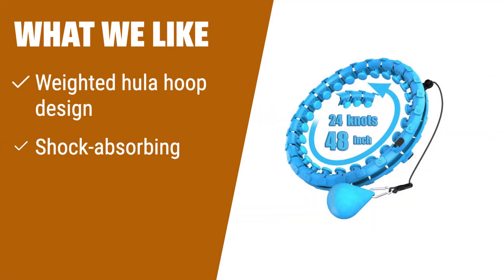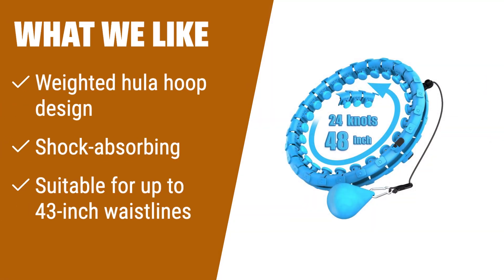What we like: Want a fun way to target abdominal exercise for weight loss? If you're looking for a unique workout option that mimics hula hooping movements, this waist trainer is perfect for you.